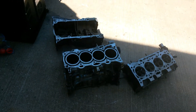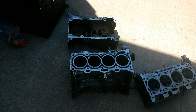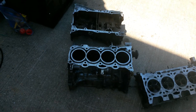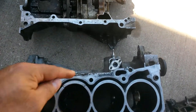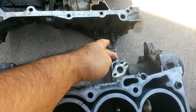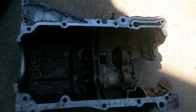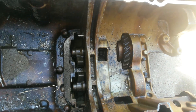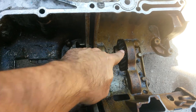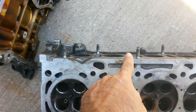Hello everybody, this is Jerry. Today we're gonna do something different. It's an engine block, four cylinders, and I'm gonna dedicate this to the people in iScrap app. My question is: how can I remove this piece? This piece is made of steel, and this will go for anybody that knows — I have to clean this engine block to get a good price for aluminum. Like this piece right here, that's steel.